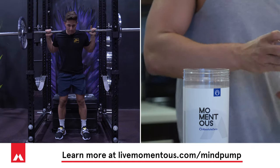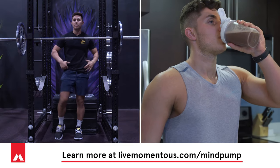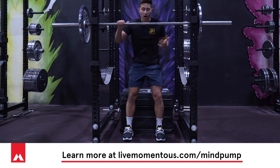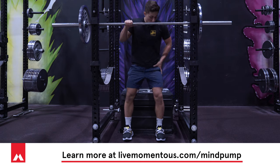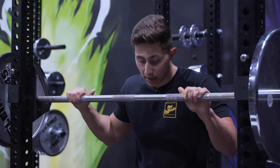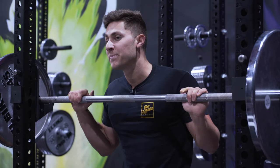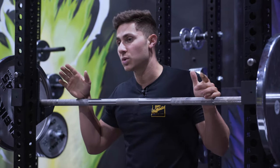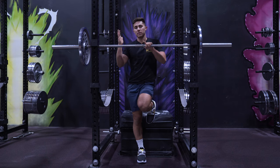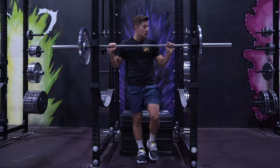You'll notice I'm using a posterior — or backward — hip drive, trying to load up my glutes and hamstrings as well as my quads to explode out with the most power possible. This is not supposed to look like just bending your knees and bouncing up and down. You'll see that a lot especially when new lifters attempt to box squat — that is a no-go. We are working on building strength and power in the entire leg and glute.